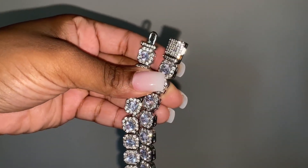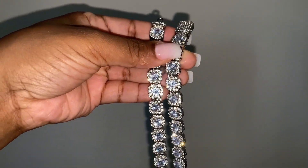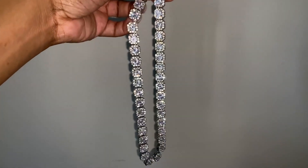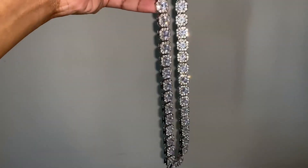I am using a flash so that you can see the necklace in the light. It's really, really pretty. Definitely heavy when wearing.